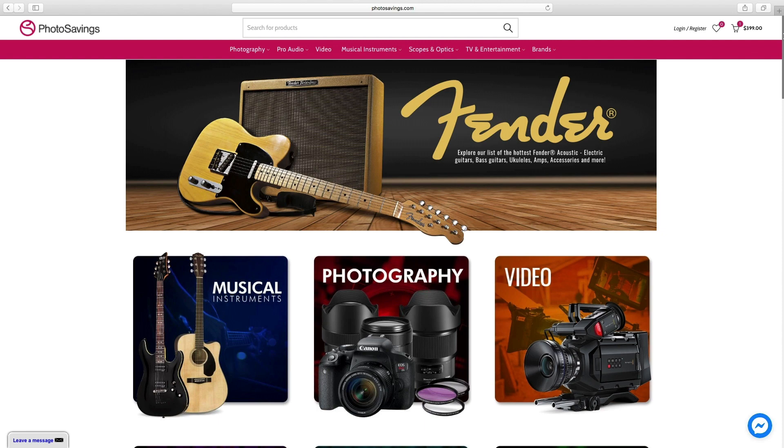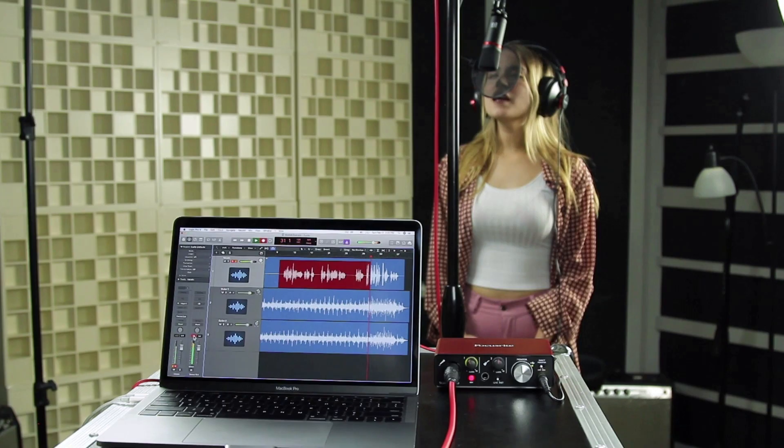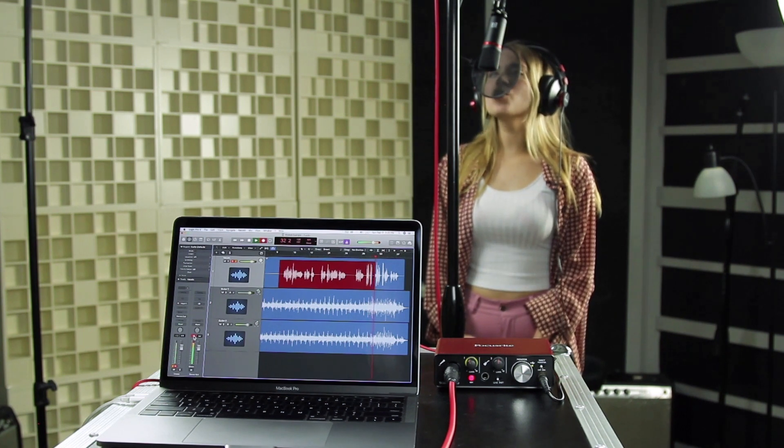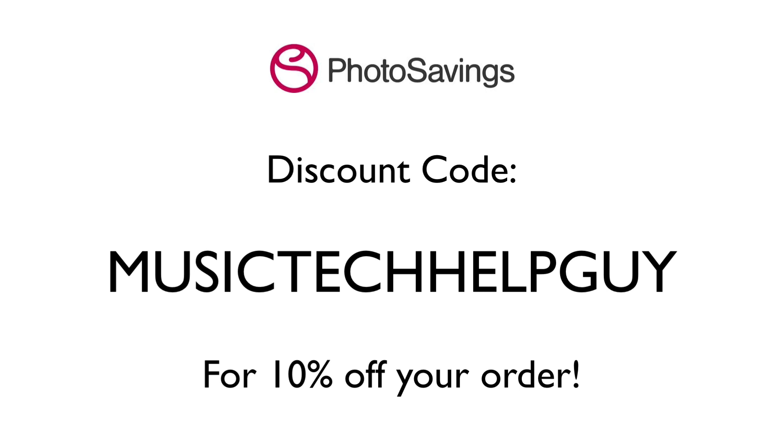First of all, a big thanks to Photosavings.com for sending this over for us to check out today. If you need any equipment — audio, video, or photo related — head over to Photosavings.com and type in Music Tech Help Guy when you check out to get 10% off your entire order.